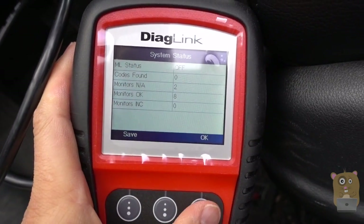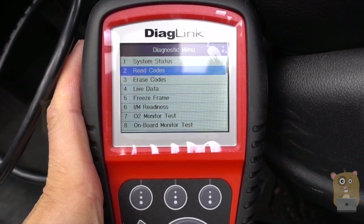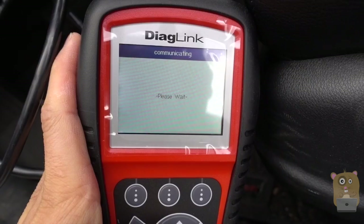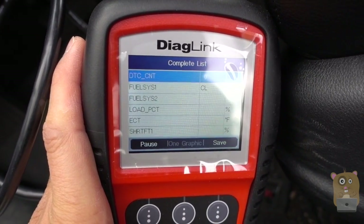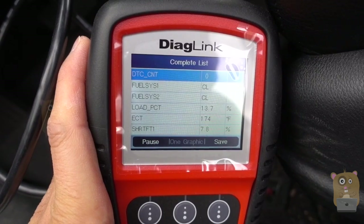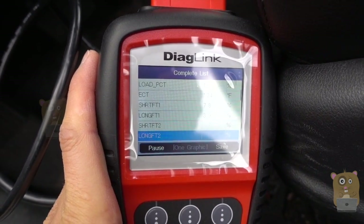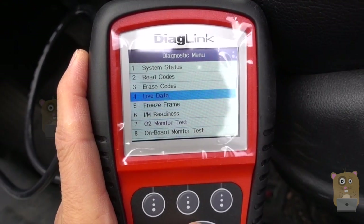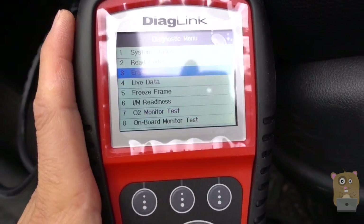I can save the results — if there were issues, I would likely save them. Let's hit OK. I can read the codes, erase the codes, and review the live data. You can see the complete list — there's everything. If my check engine light was on, I could go to erase codes and get rid of them, but I'm not going to do that right now.